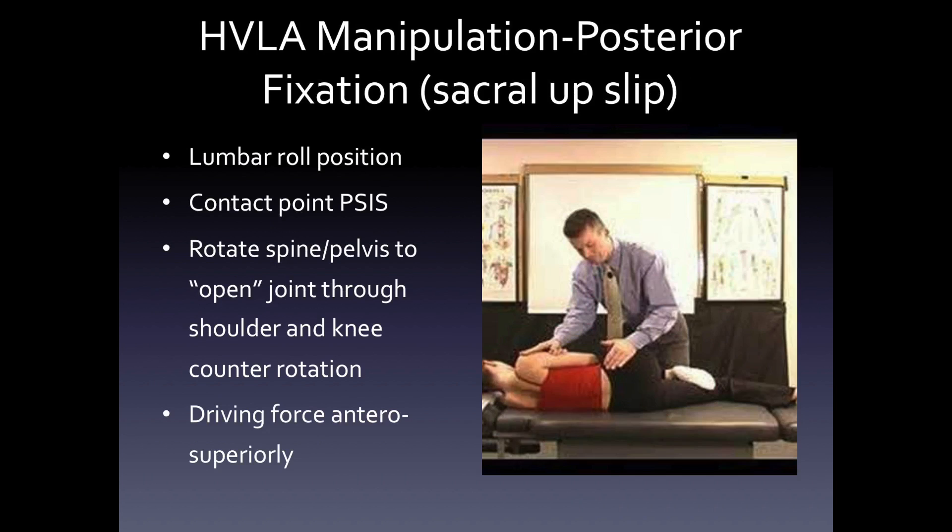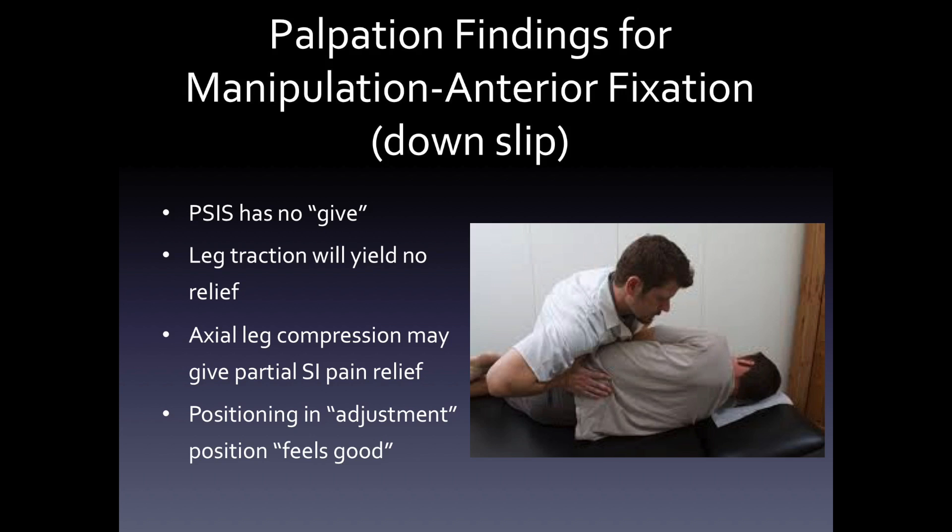For a posterior fixation or a sacral upslip, what you want to do is drive on the PSIS in the lumbar roll position to open the joint through the shoulder and the knee, and the driving force is anterosuperior. For the downslip, the PSIS has no give, leg traction yields no relief, axial leg compression may give partial relief, and positioning in this adjustment position 'feels good.' You can see the driving force on the PSIS here, rotating the pelvis posteriorly.